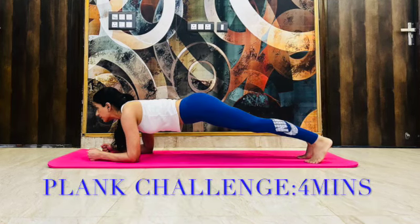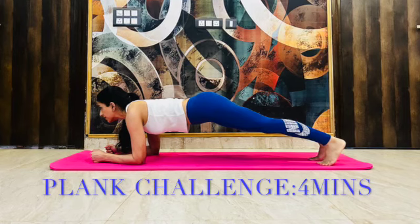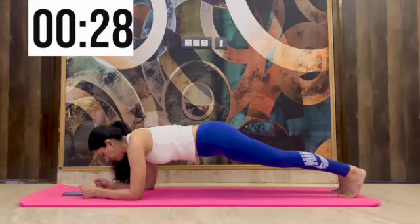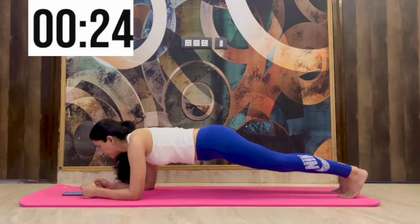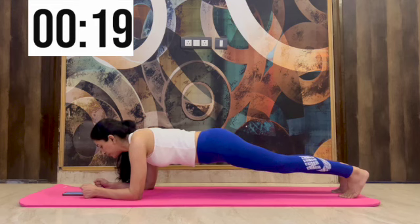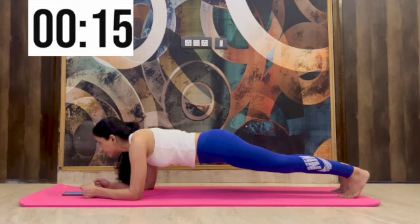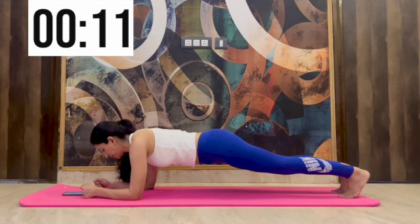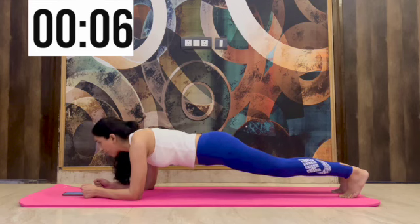Welcome back to my channel. Today's video is about a 4-minute plank challenge which we'll start now. We'll begin with the elbow plank and hold for 30 seconds. The idea of this challenge is basically to tone your body. This is my day 1 of the challenge — I repeated this for 7 days back to back and got amazing results.